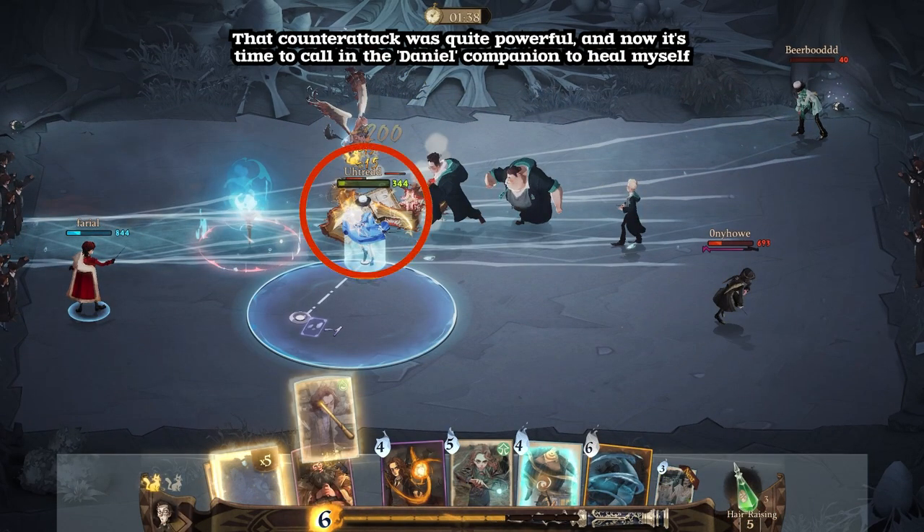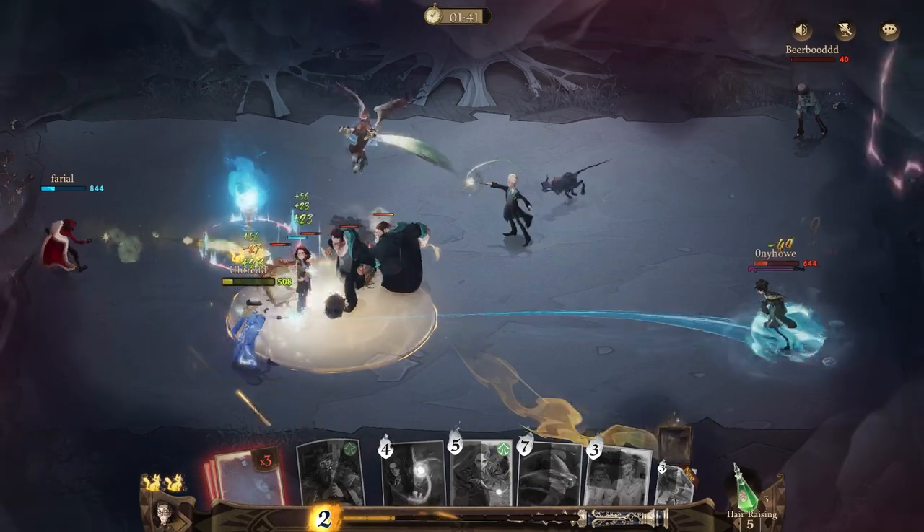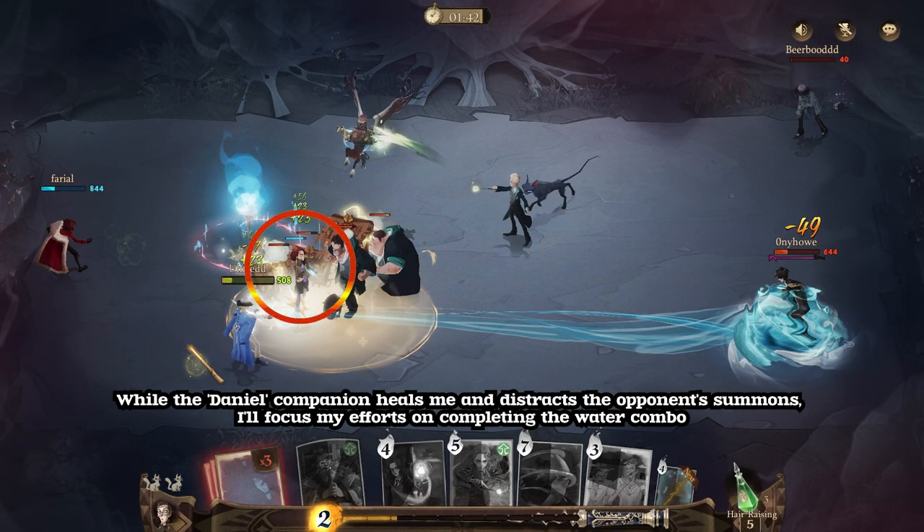That counterattack was quite powerful, and now it's time to call in the Daniel Companion to heal myself. While the Daniel Companion heals me and distracts the opponent's summons, I'll focus my efforts on completing the water combo.